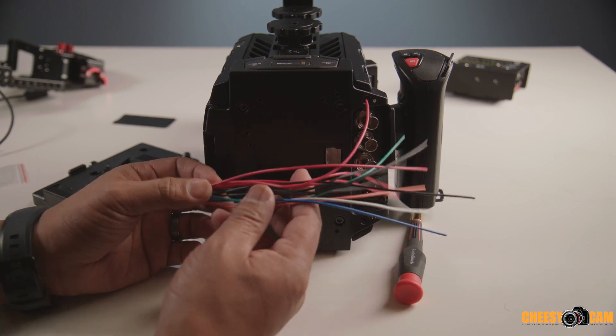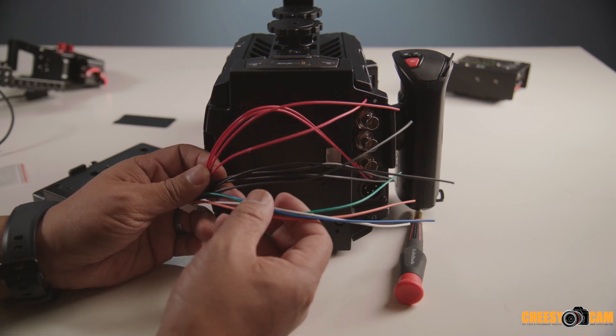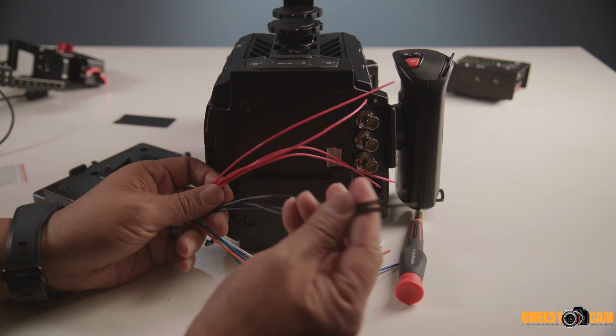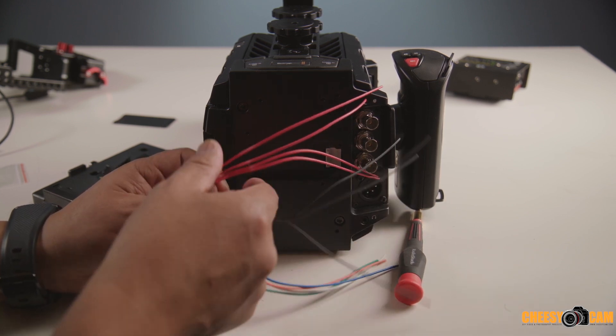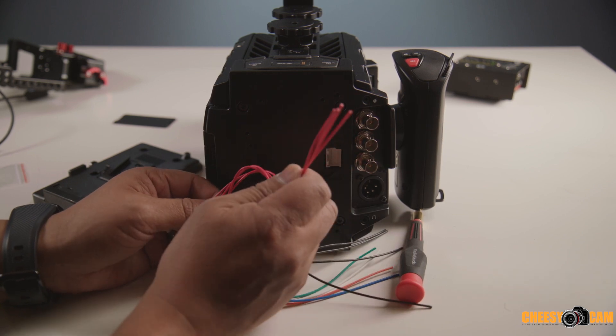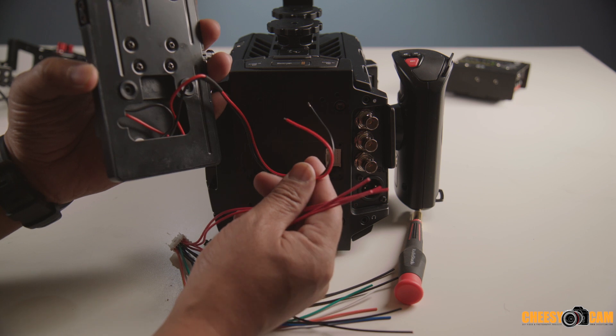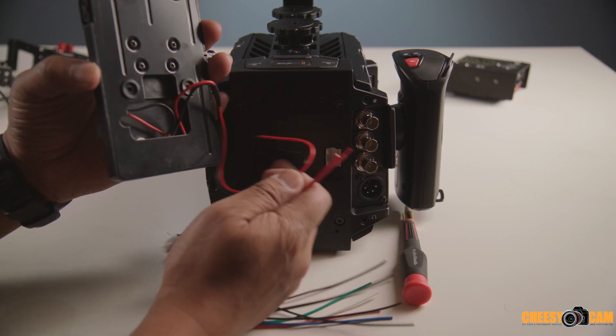This is what the cable looks like — you'll notice there's a lot of wires. If you're just going to add the battery plate, you basically take all the black wires and solder them together, then take all the red wires and solder them together. Then you connect it to the black and red wire of your plate, and that's pretty much it. You stuff it all in here.